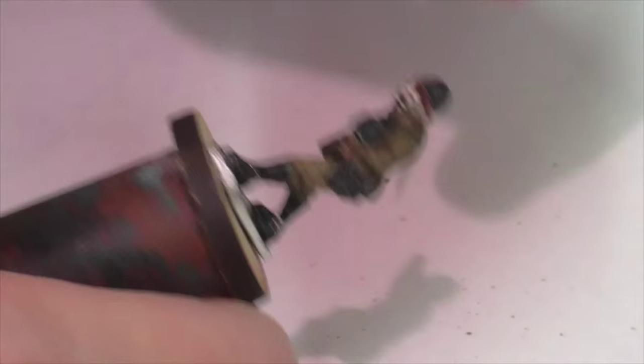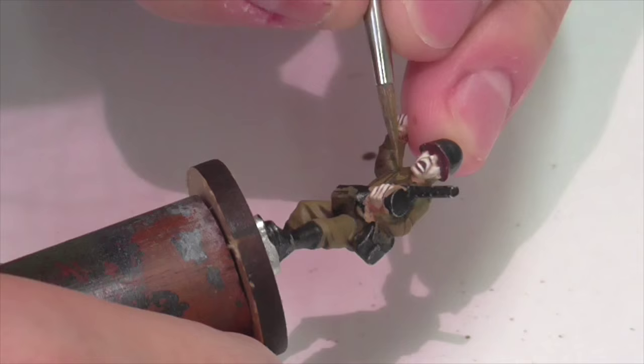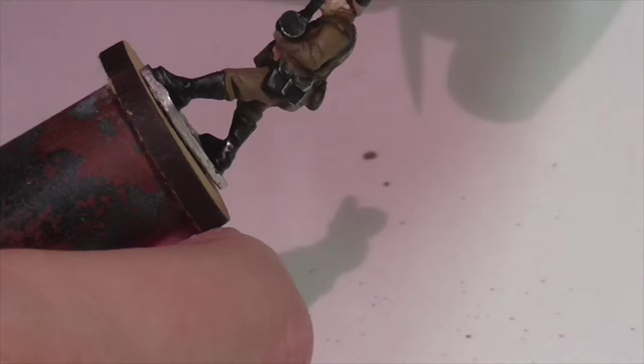I'm also trying to paint the tops of the creases fairly precisely, because when you've got a simple uniform without a lot else going on, careful precise paint work on these large open areas is really going to show and make a big difference to the overall quality of the finished figure.